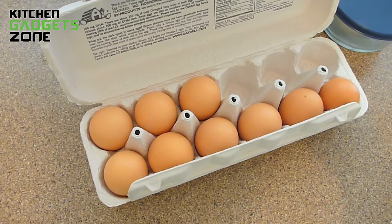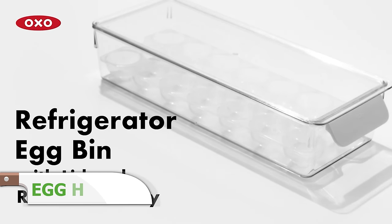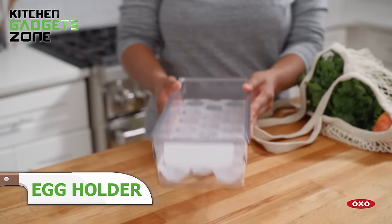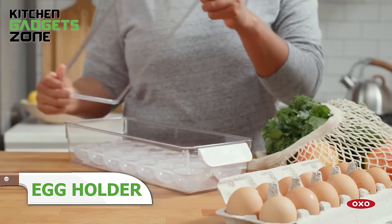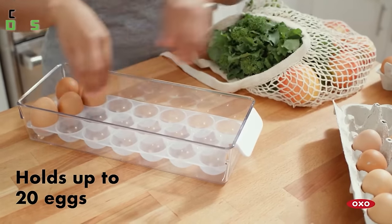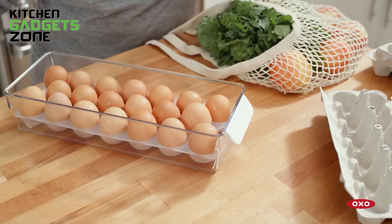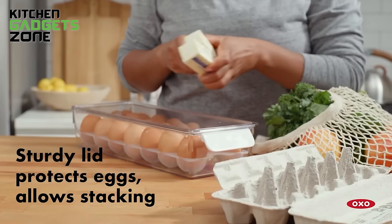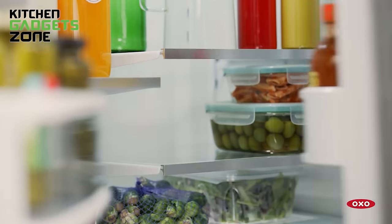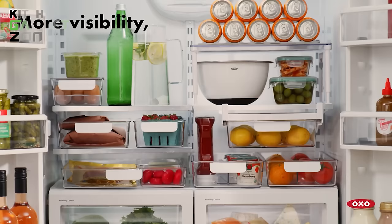Storing and organizing eggs can be a frustrating task, often leading to cracked or misplaced eggs. The OXO egg holder with removable tray solves this problem by providing a secure and organized storage solution. The bin and lid protect up to 20 eggs and allow for stacking, maximizing your fridge space. The removable egg tray facilitates easy cleaning, while the clear design keeps your eggs visible. The rounded handle provides a comfortable grip, making it easy to glide the holder in and out of the fridge. This practical holder simplifies egg storage and organization, ensuring your eggs remain fresh and accessible.